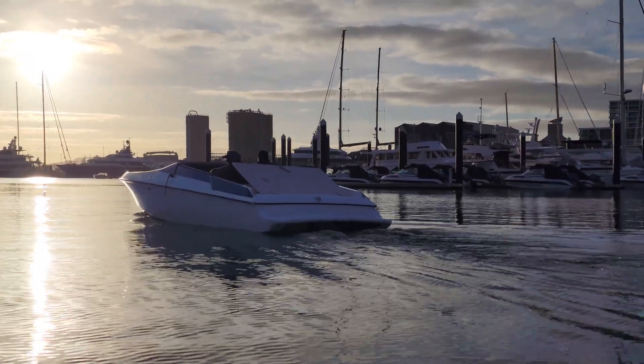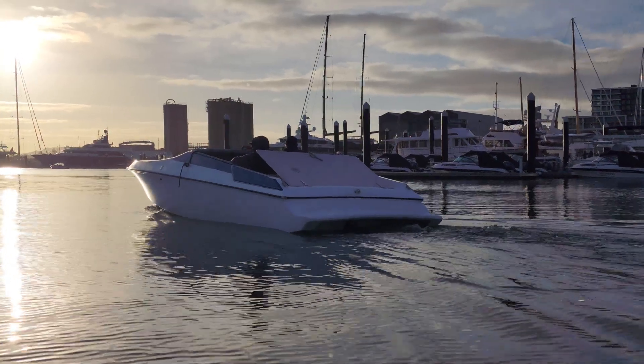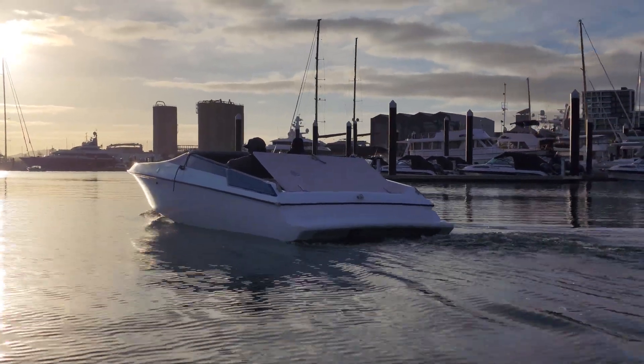Thanks to Nick and Johnny and the support boat, we have this great footage and a tow-back if anything goes wrong.